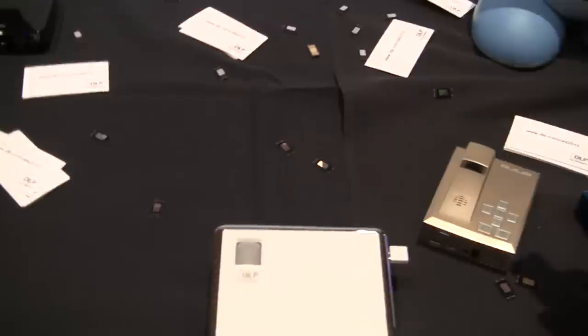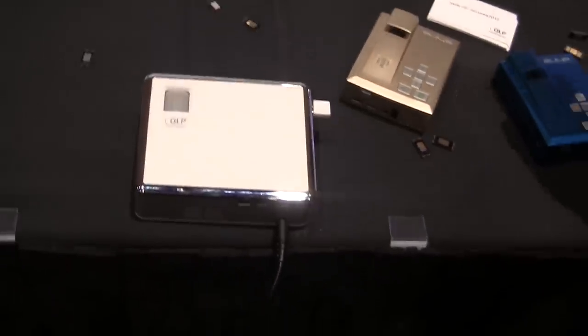Could this box be used as an Android set-top box where you could hook up a wireless keyboard and mouse, watch movies, and so on? That's exactly right.